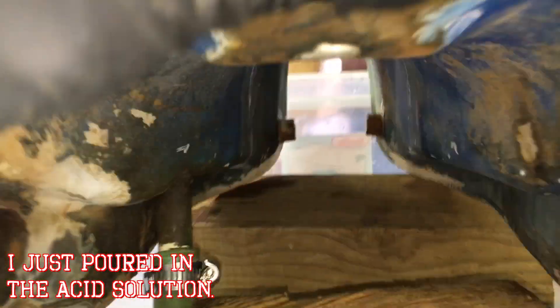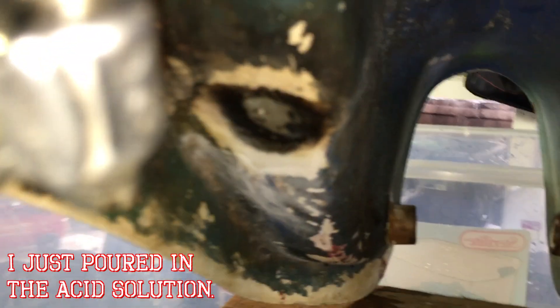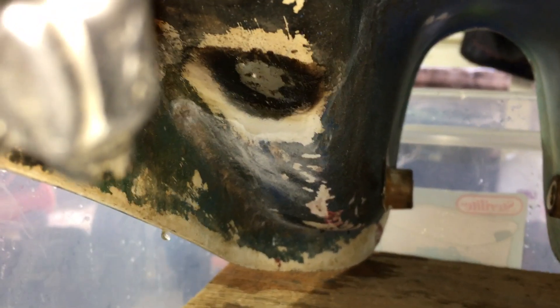We'll let it cool down a minute, put the acid solution back in, and see if it leaks. The new solder is solid right there — not leaking. That one's solid. I think we're golden. To the naked eye it looks like this tank may be good.